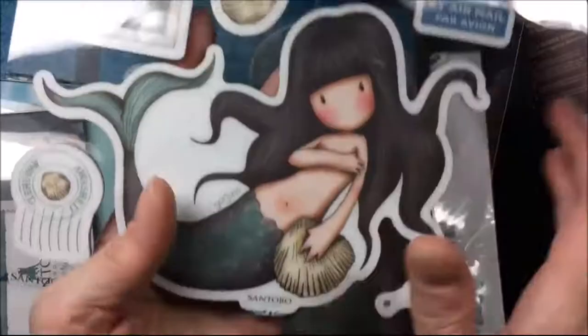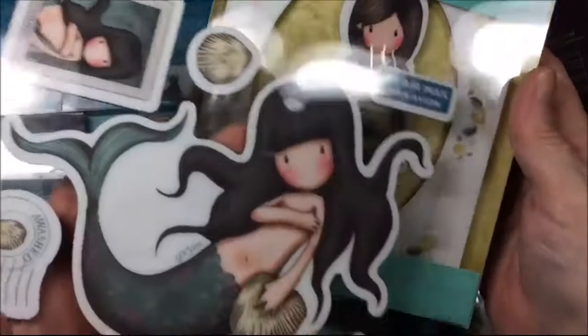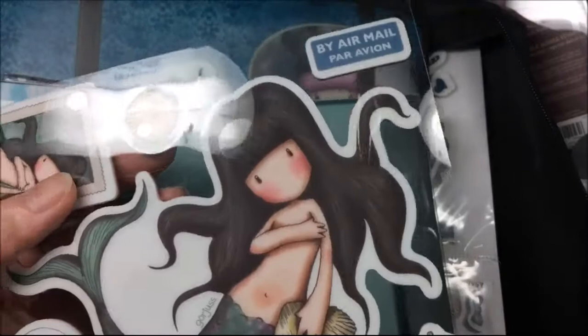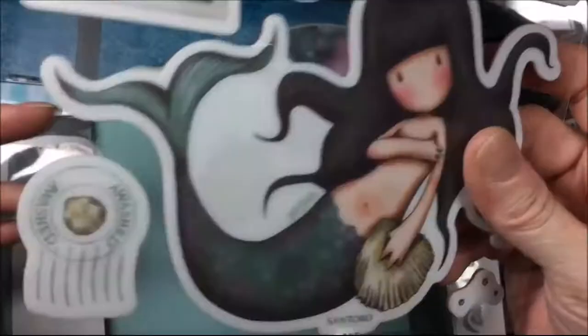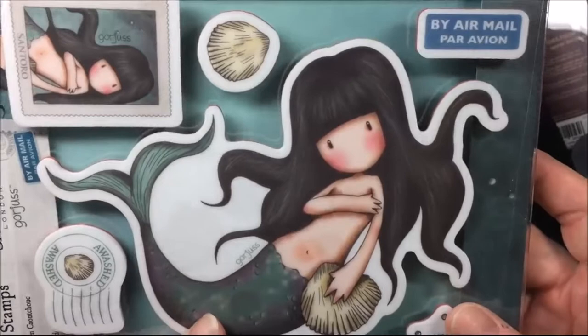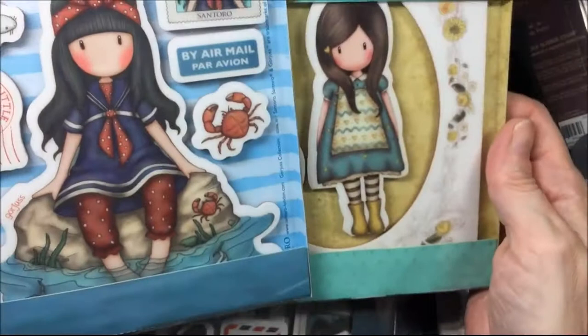This is the airmail collection and these are quite big — a lot bigger than what I thought. Here are the past gorgeous girls, the big ones, and these are way bigger. This one is called Washed and it's the mermaid. These little stamps are really cute, but I didn't know they were that big. They will not fit on an A2 size card, but they'll fit on scrapbook layouts. This one is called Little Fishes — again, it's big.